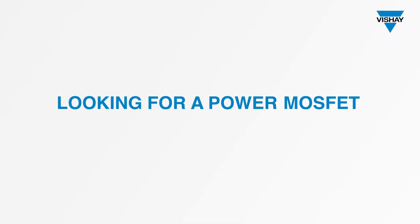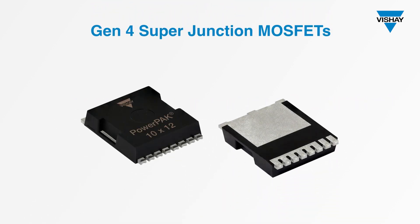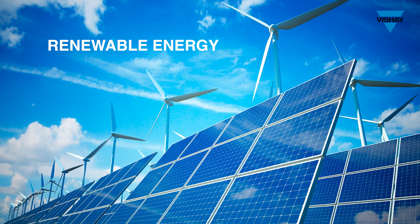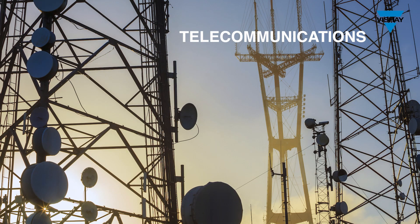Looking for a power MOSFET that combines a high power rating, high efficiency, and high power density? In this presentation, you'll learn about a new family of products from Vishay that combine all these useful features. These are our Gen4 Super Junction MOSFETs in the PowerPak 10x12 package, which will help you make more efficient use of energy and space in applications like renewable energy, electric vehicle charging stations, data centers, and telecommunications.